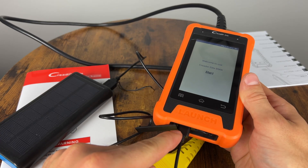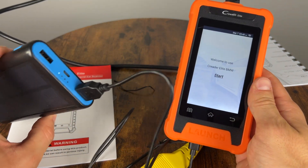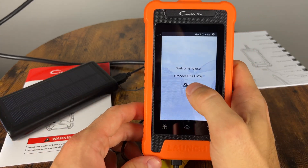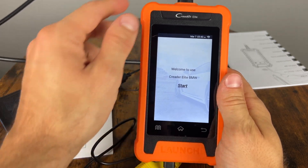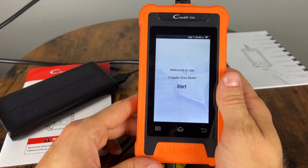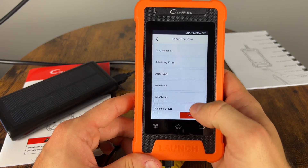An additional use for the USB cable is that you can plug it into a power wall or a power bank and set it up while you're still in your garage or in the house instead of doing it in the car, and then connect it to Wi-Fi to update all of the applications.